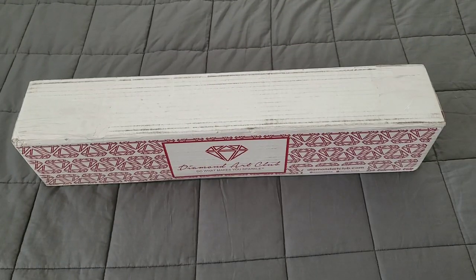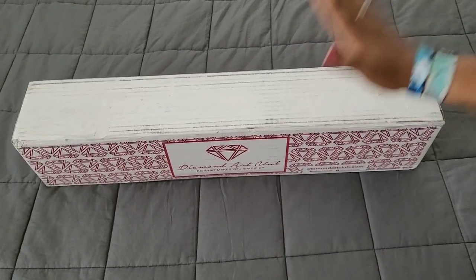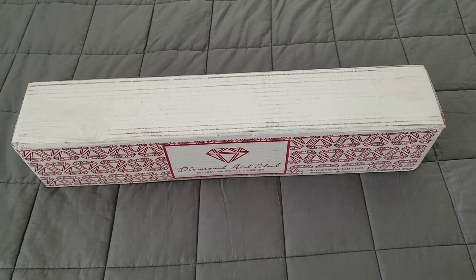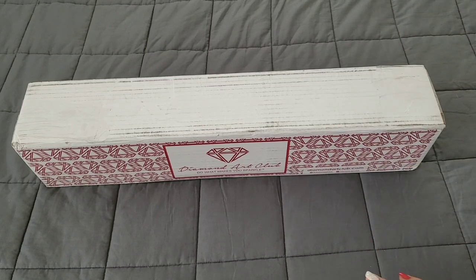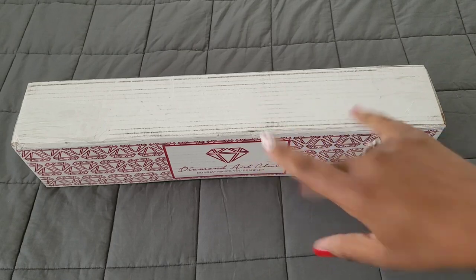Well hello everyone, welcome back to the channel — Miss Crocheting Coffee here. Today we're back with another Diamond Art Club sneak peek. First things first, thank you to the folks over at Diamond Art Club for providing this for us. I hope you're all having a wonderful day. We're gonna do a little movie magic — we haven't done that in a while — and get this painting out of the box.